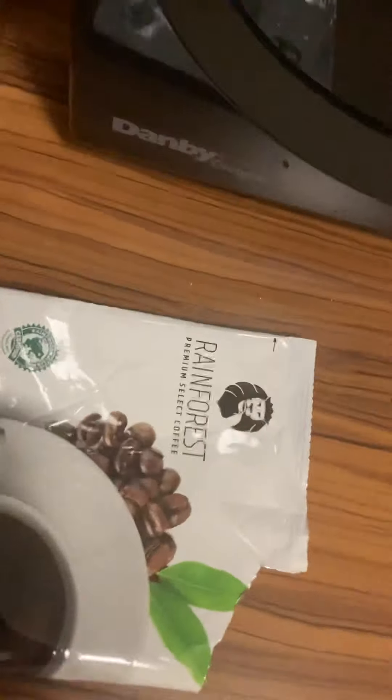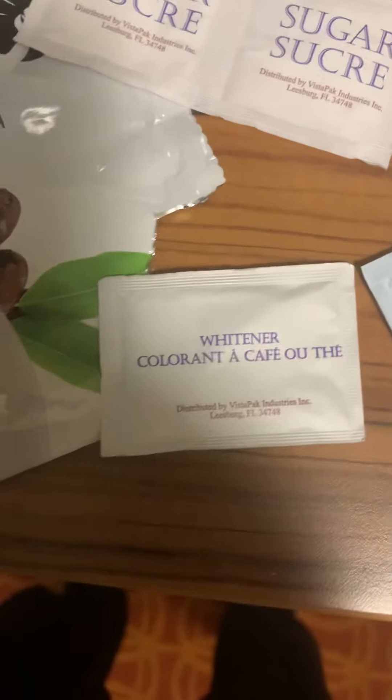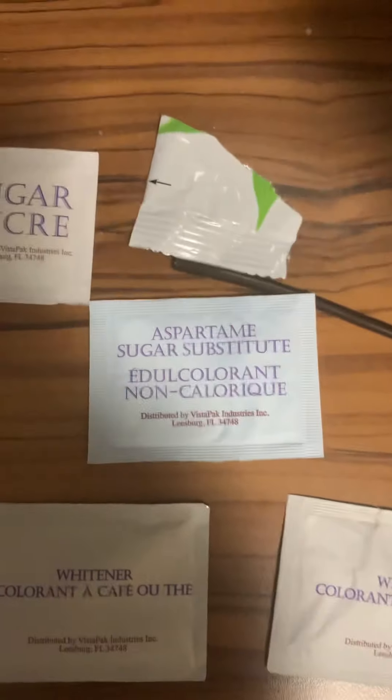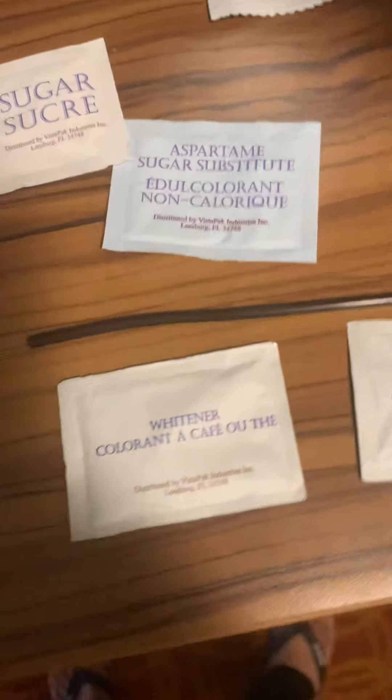You will have pouches like this — this will be your sugar and this will be your whitener, more like a milk. You will have two pouches of milk, two pouches of sugar, and one extra sugar if you want. Then we get two sticks like this so we can stir the sugar and milk all together.